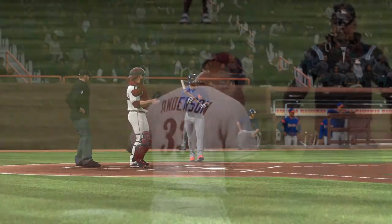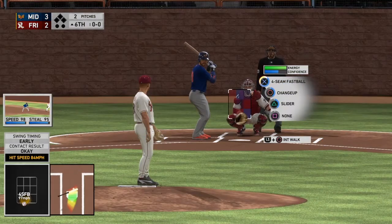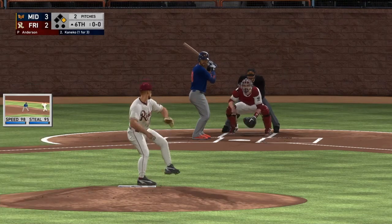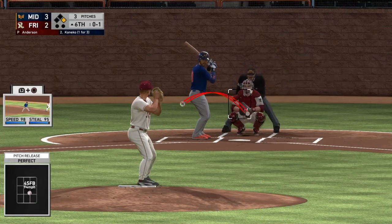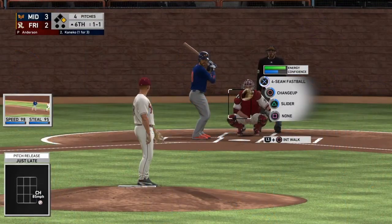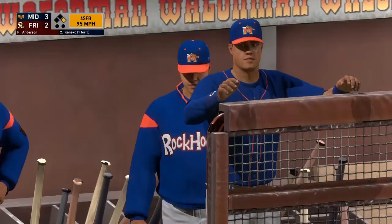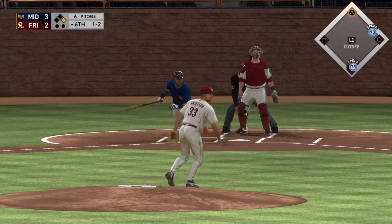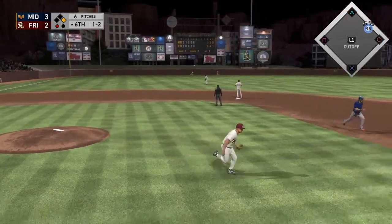We were actually down by one — I didn't realize that. H-9 — retire the side in order in 15 pitches or less. Let's go ahead and do that. He's got 98 speed and 95 steal — I'm not feeling too great about this one. He's going to take a four-seam right down the middle. You don't see that too often. Just outside the zone — he's going to lay off that one also. The leadoff base hit was not a good start but either way we could get out of it.